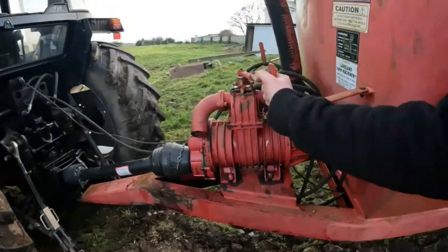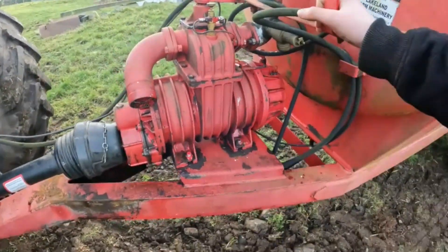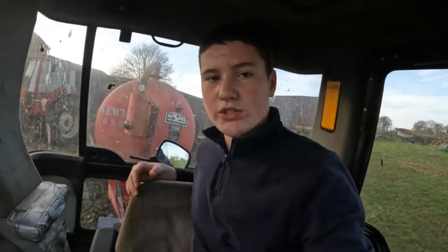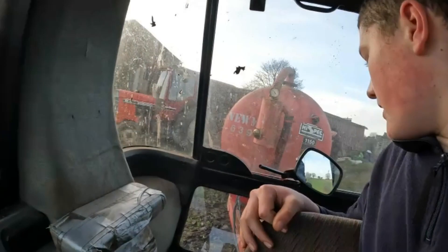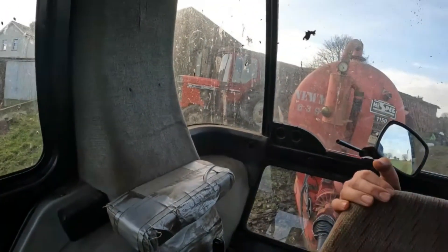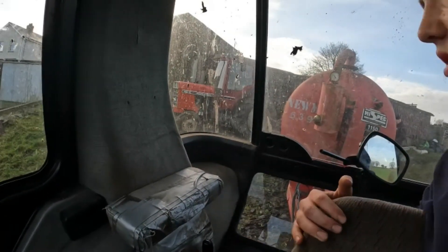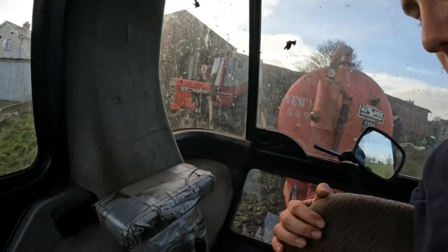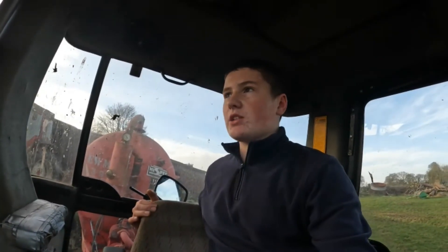First load filled. First load's out. There's a second we're filling, and then the mixer's going back on to get a consistent mix — just the same consistency from the first load to the last load.